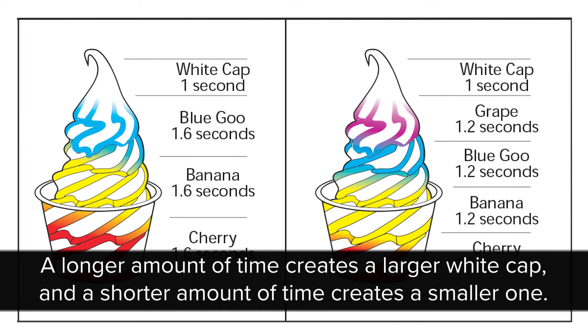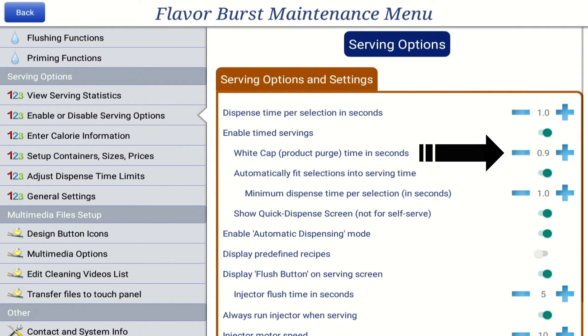A longer amount of time creates a larger white cap, and a shorter amount of time creates a smaller one. Press the plus or minus buttons to adjust the white cap time. If you don't want a white cap at all, simply set the time to 0.0.